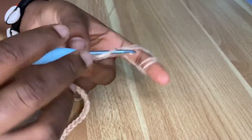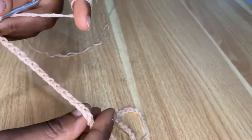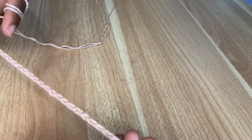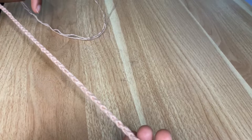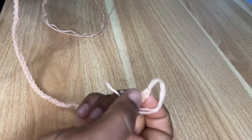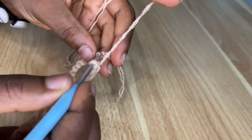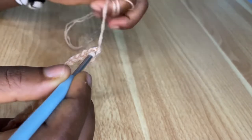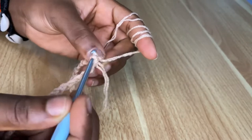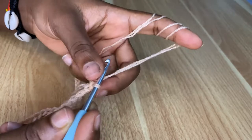I'm done with the Barbie doll waist chain. Now you are going to slip stitch together to join into a circle. Make sure your chain is not turned when you are doing this — straighten it and slip stitch at the very first chain. Now you have a circle.